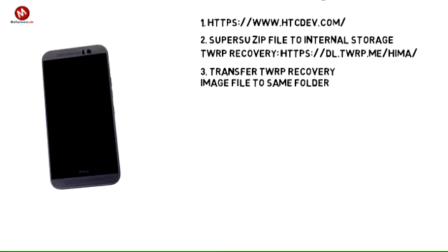Step 3. Transfer the TWRP Recovery image file to the same folder containing the ADB or fastboot files that was created while unlocking the bootloader in Step 1. Also, make sure to rename the file to something simpler, like TWRP.IMG.